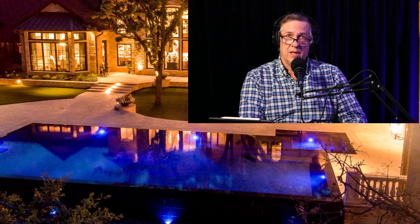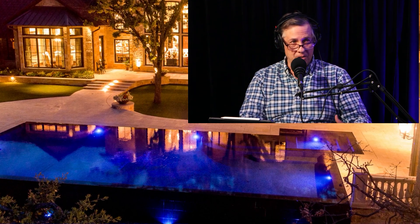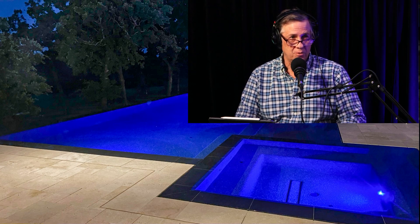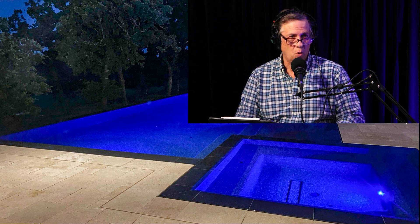Moses, a great designer, brought up that it's really cool to do a perimeter overflow and bring turf up to the edge. Because now you've removed the coping, so we have grass and water in the same plane. That's a really spectacular look — great contrast too. Green grass and a black pool, it looks like a mirror just laying out on the lawn.